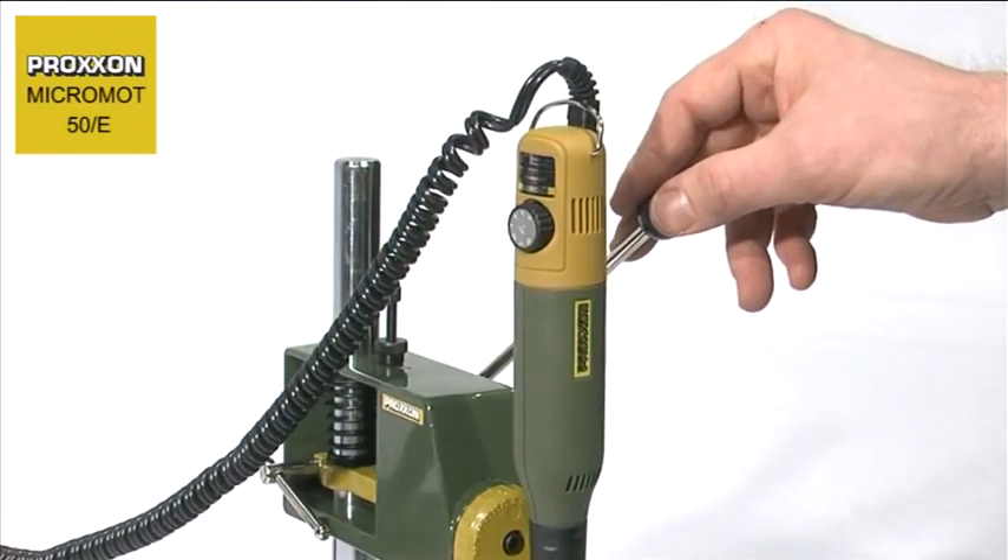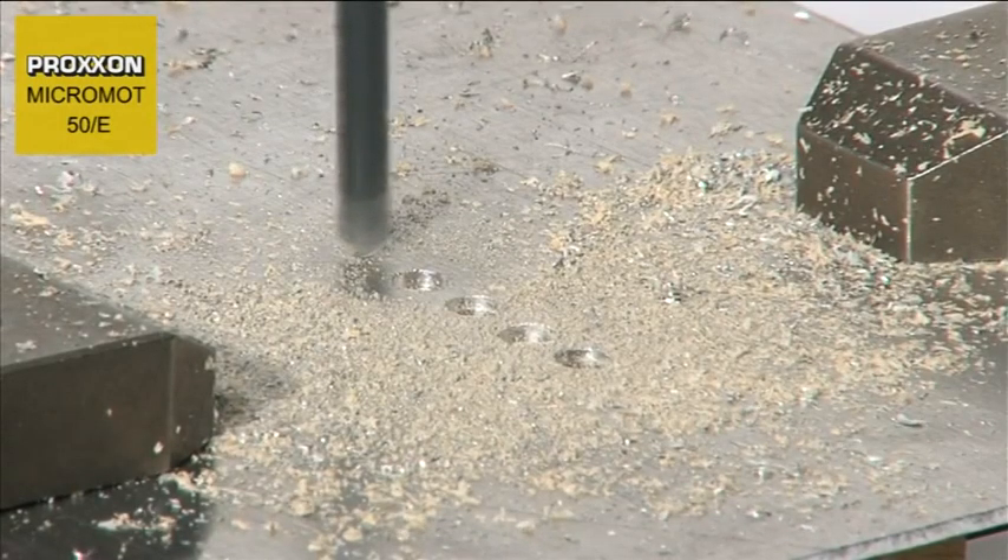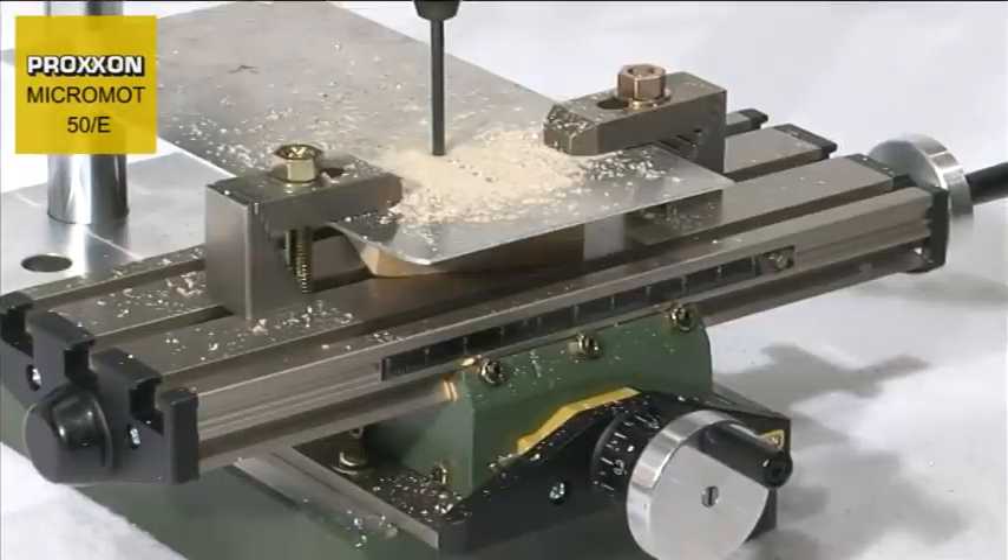The diameter of the housing nut is designed to suit a multitude of holders and drill stones in the Proxxon accessory range.